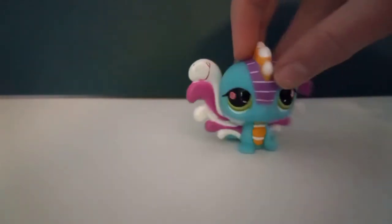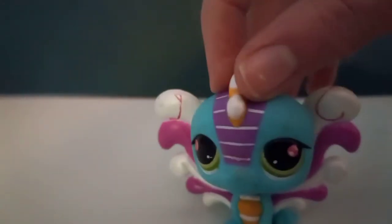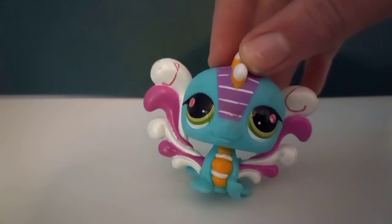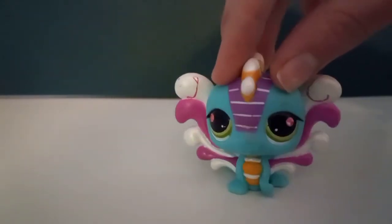I wonder if that mark was supposed to be there — I don't know. The eyes are like colored too; I don't know if that's supposed to be there either. Maybe I'll figure out how to get it off. I don't know, it's really cute though, I still like it.